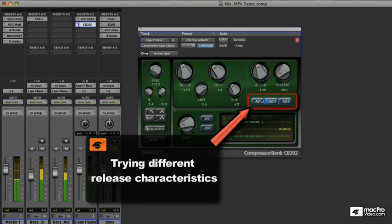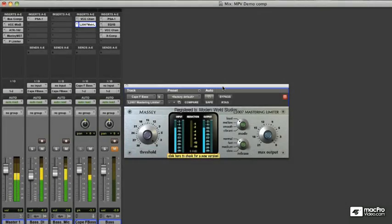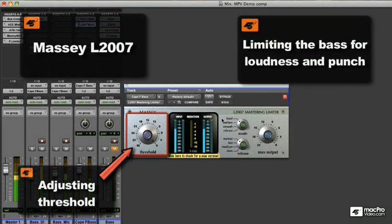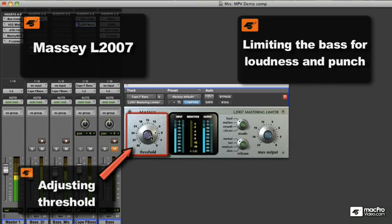Listen for the differences in the low end and the mid presence as I engage and disengage the sidechain filter. As brick wall limiters are built to be quite transparent, it can be very useful for retaining the original sound while giving a very loud and driving bass sound. The fast attack, release, and high ratio of a limiter can help quickly control the peaks in the bass signal while leaving the rest of your sound untouched.